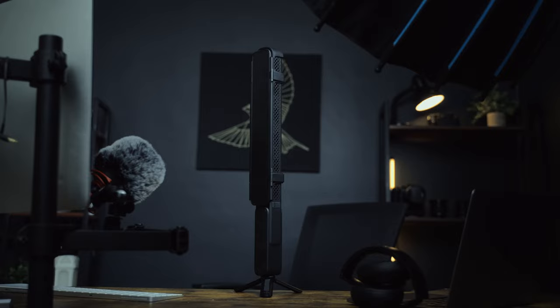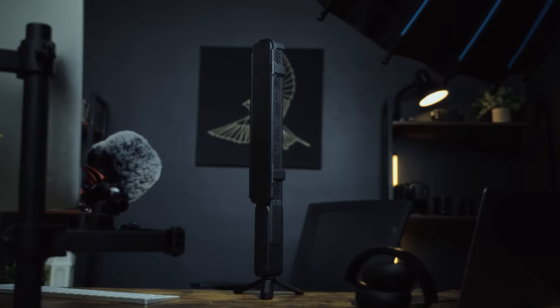Speaking of great tech and light, today I'm talking about the Jun 5 Ray F100 Light Stick. Disclaimer: this light was sent to me. This is not a sponsored video and no one has any input in what I say. With that out of the way, let's get into it.